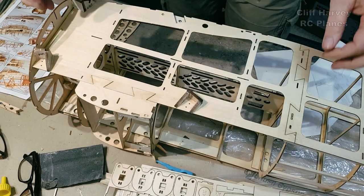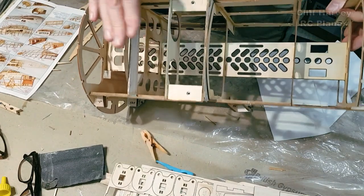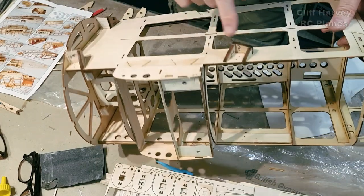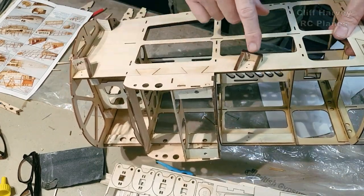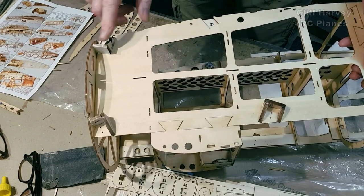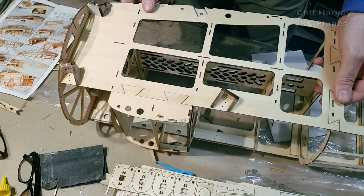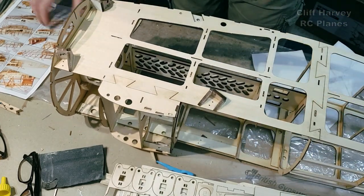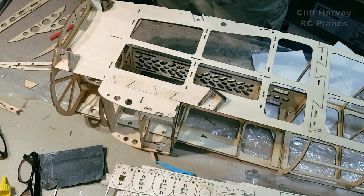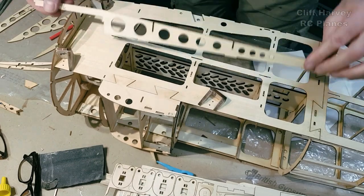Welcome back. I've stuck on the center wing screw connections and little gubbins, and also the little pieces that make up the mounts for the undercarriage. So now I'm going to have a go at the side cheeks — these great big bits here and the little half sections.